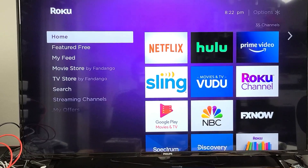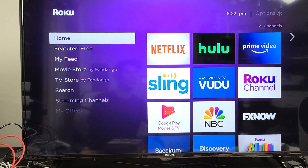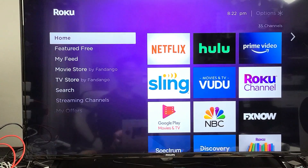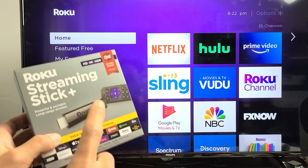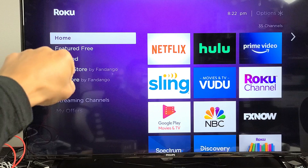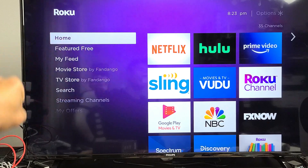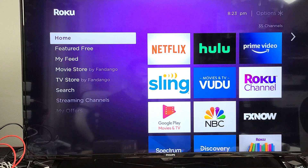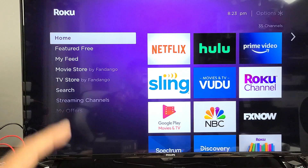The next possible fix is that it could be an issue with the specific HDMI port your Roku streaming stick is plugged into. Pull it out of that HDMI port and plug it into a different HDMI port, then fire up your Roku streaming stick and see if you no longer have a blinking black screen.